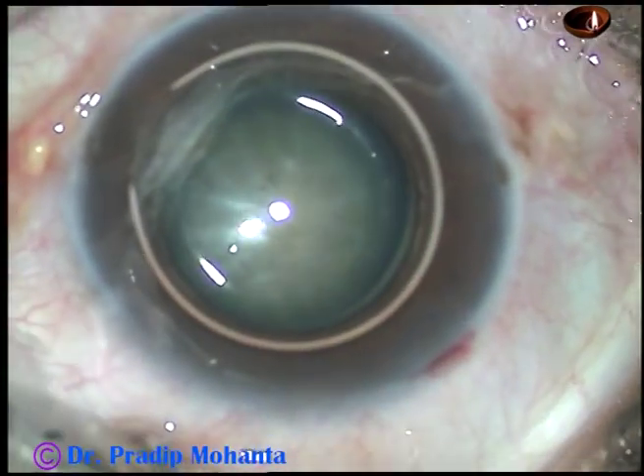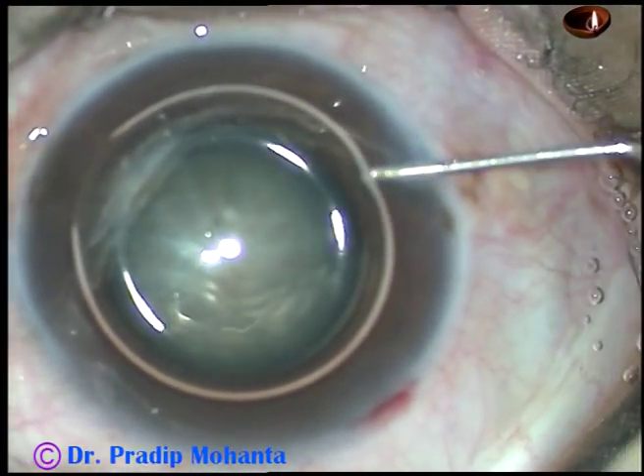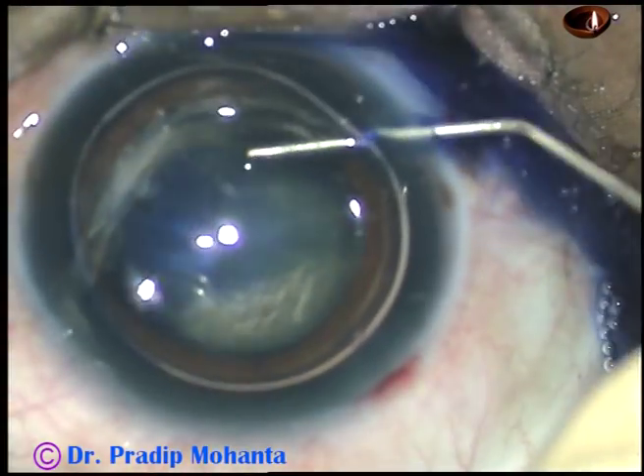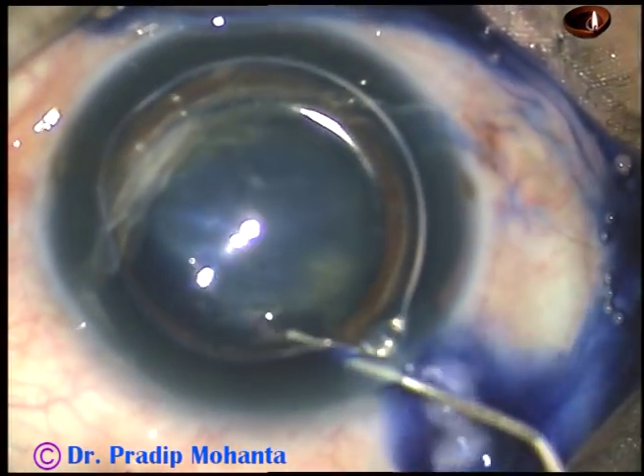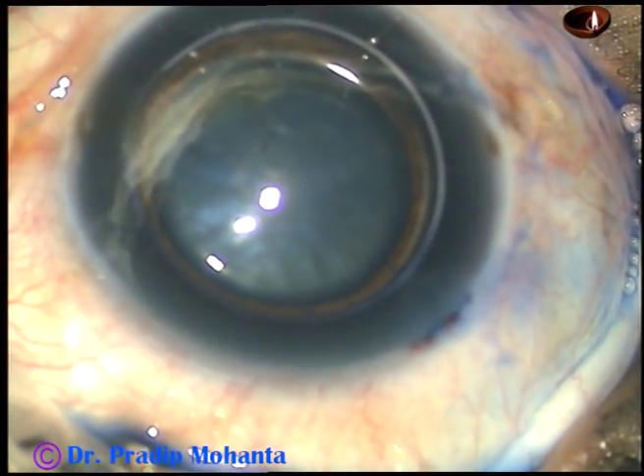By this time, the main incision and side port on the right side of the main incision has been made. At this time, the anterior capsule is being stained with trypan blue dye underneath an air bubble.